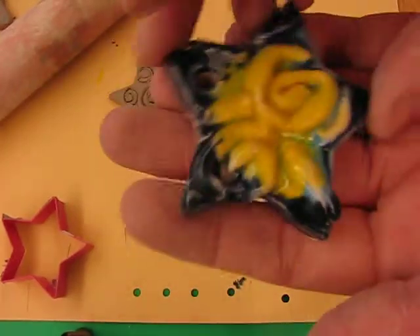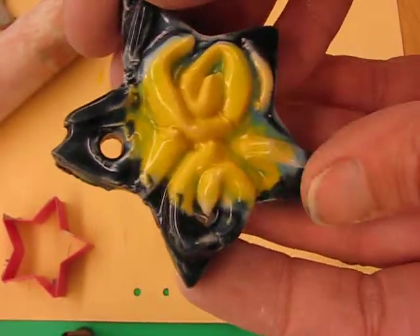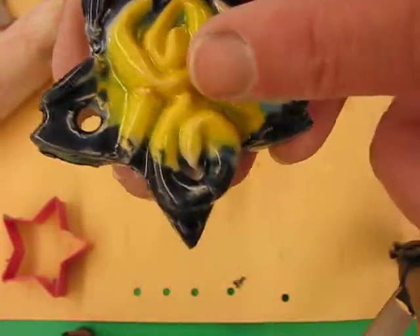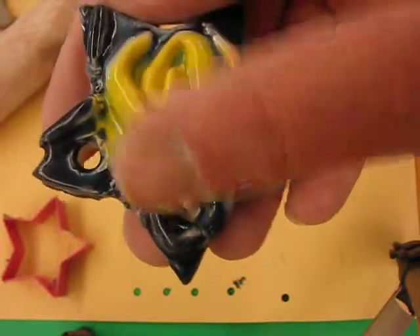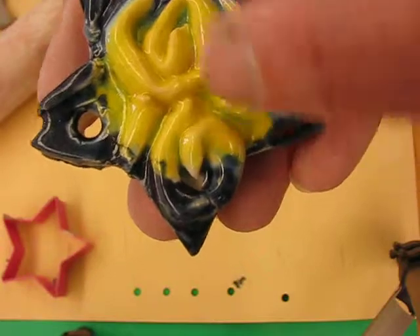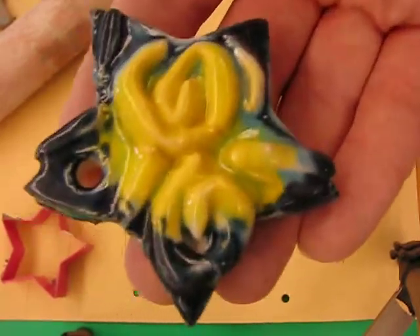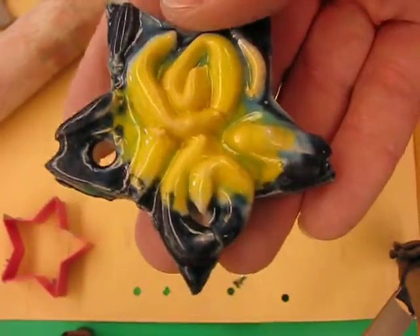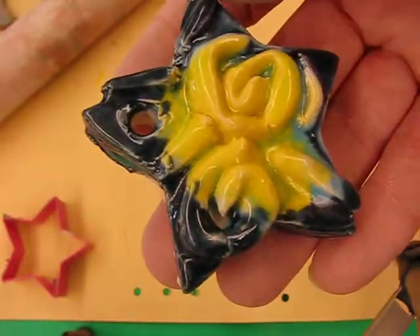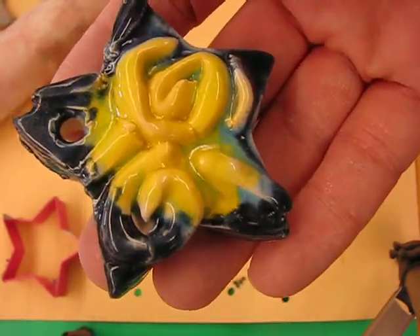This one was done with raised relief, using clay worms spiraled on the surface. We then fire them, and after firing we glaze them — using yellow first, then a light blue, then a dark blue, each color needing two to three coats. There's also a clear coat on the surface, then we fire again. Make at least two — one for yourself and one for the school. Now it's your turn, let's go make some art!